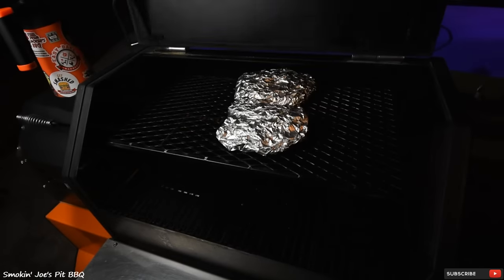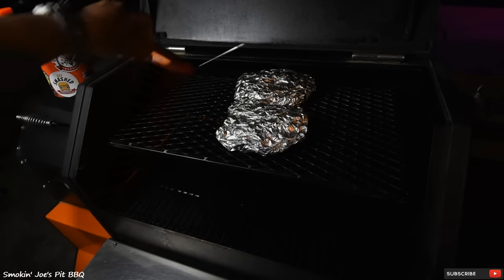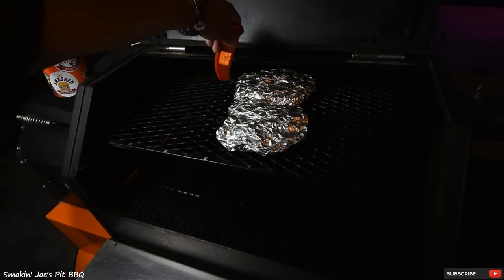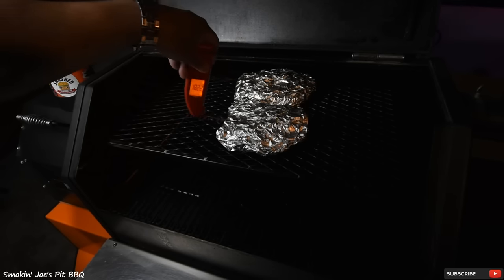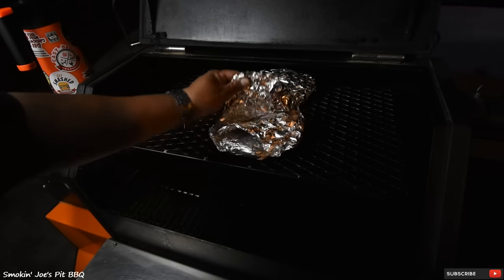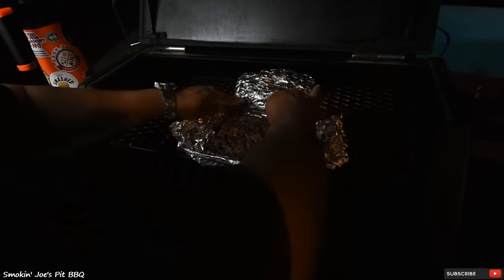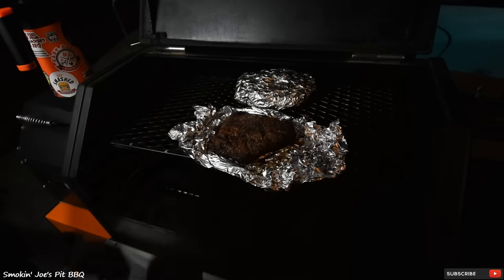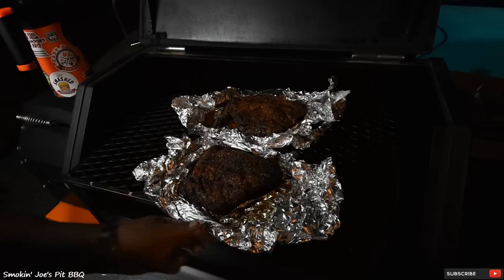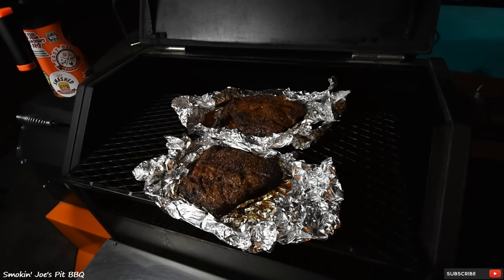It's been seven and a half hours. Both roasts are at 204 and 205 degrees and they're probing really tender. So I'm just going to take these out of the foil and make a boat so that the surface dries up a little bit. I'm going to let the surface dry up for about 30 minutes, then pull them off.